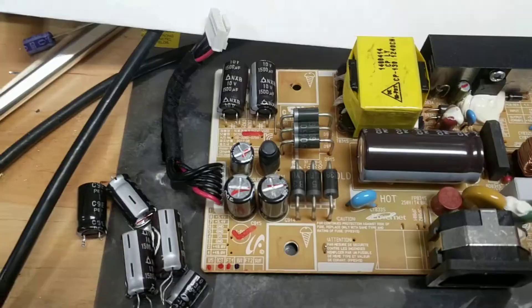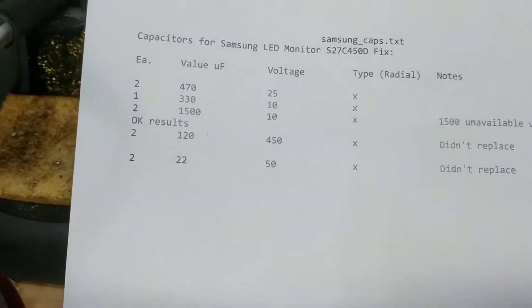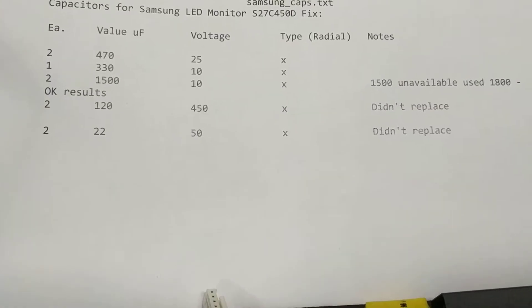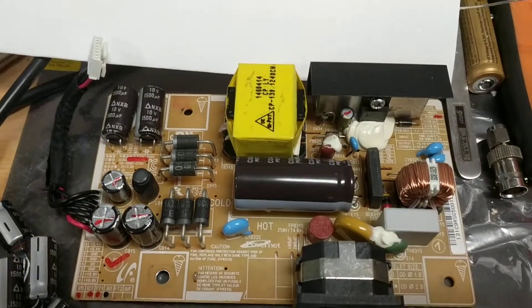I'm going to replace just those five caps. I found that it's probably not necessary to replace the 120 microfarad 450 volt cap or the 22 microfarad 50 volt cap because they don't seem to be the problem.